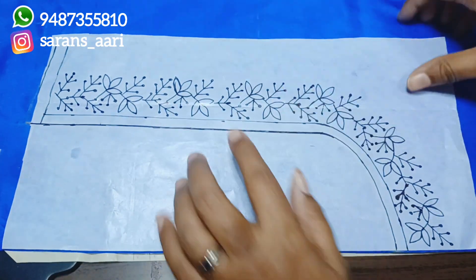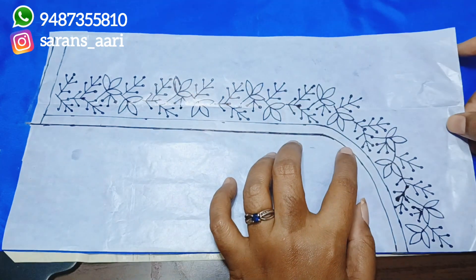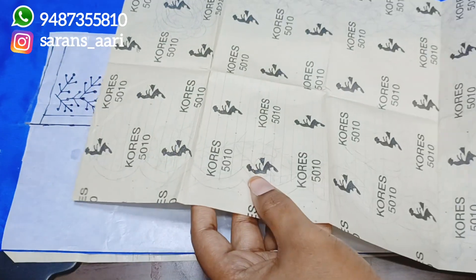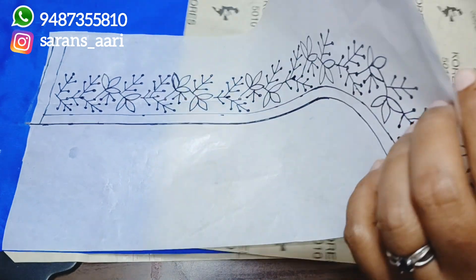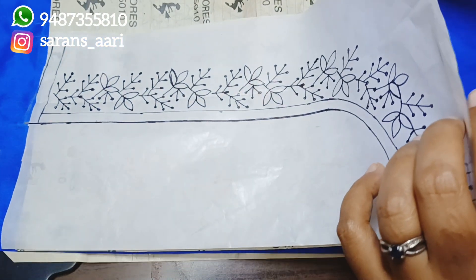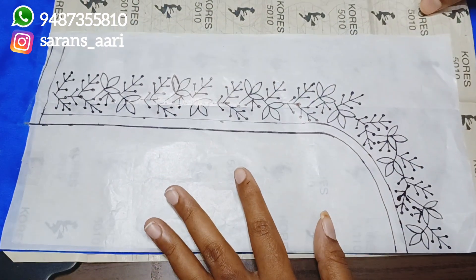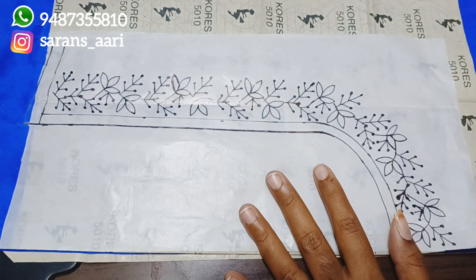Letters are at the bottom. You can do the tracing very easily using the carbon paper. You can use the carbon paper again for multiple copies. Fix the paper in place, adjust it in the middle, and fix it correctly so it doesn't move.